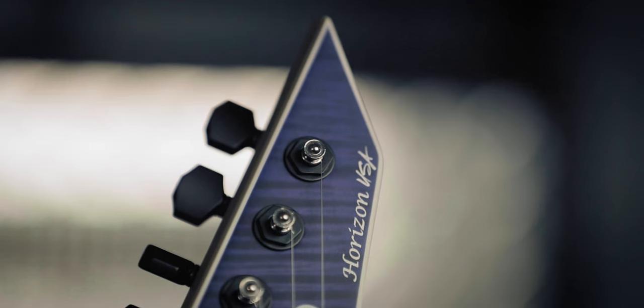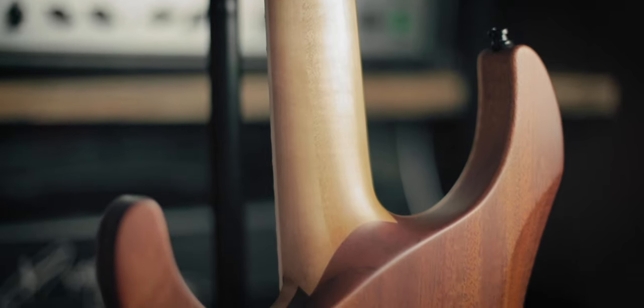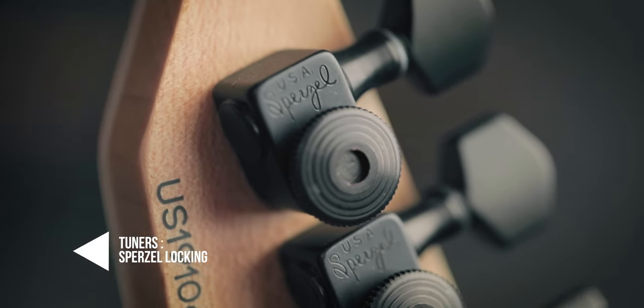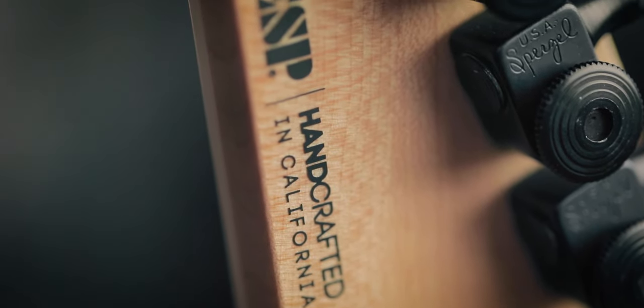For years, we've felt that the ESP USAs were among the best in the industry for their price range, and these new updated features are pretty sweet and definitely help to maintain that reputation. We're incredibly excited that the Horizon is back to the ESP USA lineup. Get yours at AxePals.com.